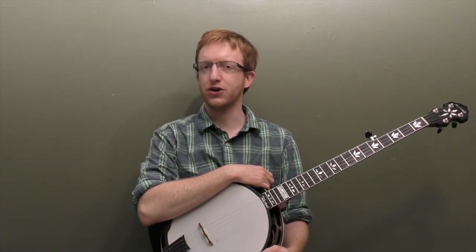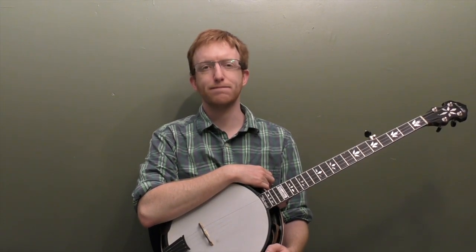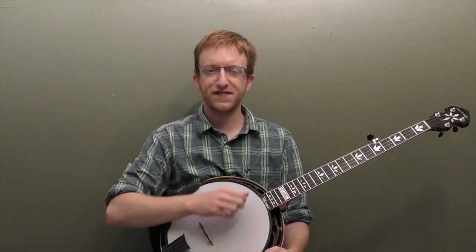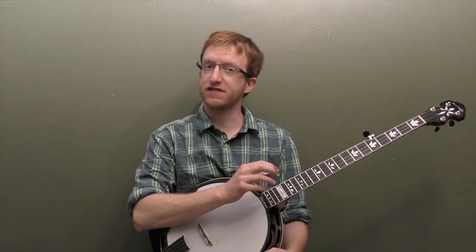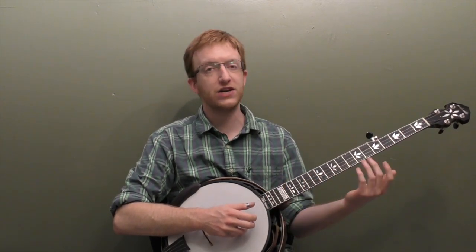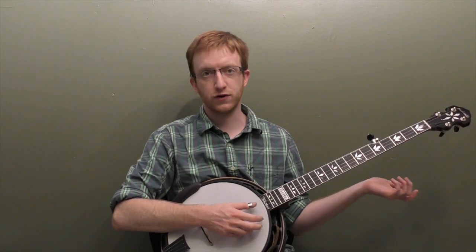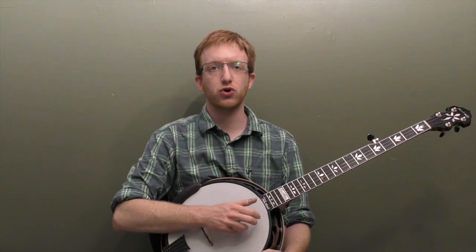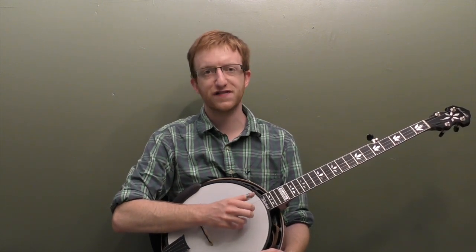Hey everyone out there in banjo land, Mike Heading here. I've got another beginner lesson for you today — this one I'm calling Mastering the Alternating Thumb Roll, T-I-T-M. We're going to go over the basics of the roll, give you exercises to practice your right hand dexterity, start adding left hand chords and major scale, look at half measure changes, and full measure bluegrass style licks. I'm going to break it all down note for note.